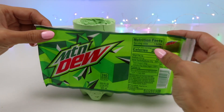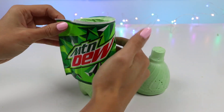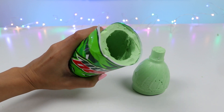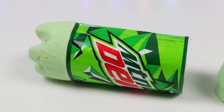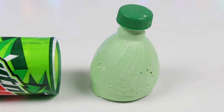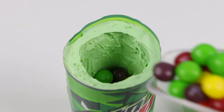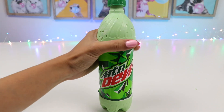It'll look even better with the label on it! Now it really looks like a Mountain Dew bottle! Oh, I can't forget the cap! What do you guys think — did I do it justice? This bottle may not be filled with soda, but it can be filled with candy! Yum — Skittles! Here's the final product!